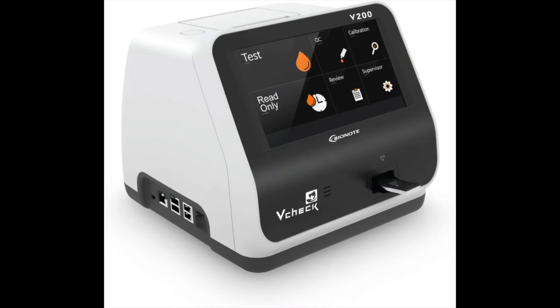Hi folks, this is Joe, one of the engineers here at K9P4.com. I wanted to take a second to introduce you to our new offering, which is the Bionote V-Check V2000.